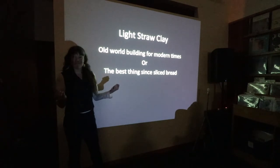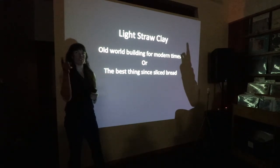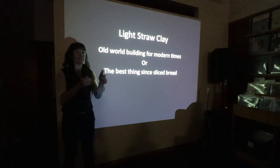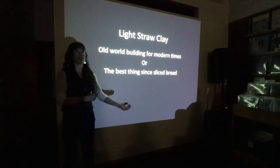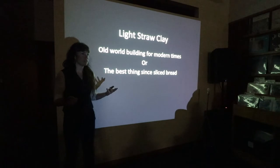How many of you are familiar with Straw Bale? Cobb — you should be if you've looked across the street here. So, Lightstruck Clay — basically, I've written this book here to kind of flush out a lot of the holes in the written information about this building technique.